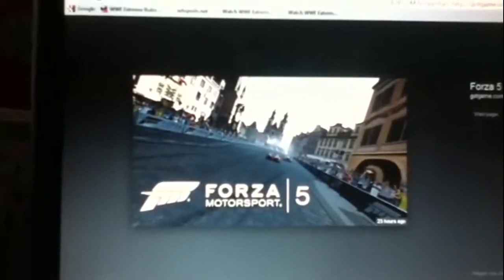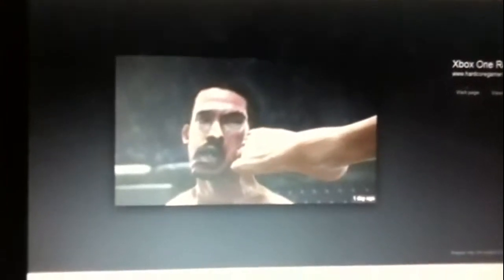There's another Forza Motorsport 5 shot. Oh, look — there's a UFC clip and the guy is getting kicked in the face. Look at how his face moves, and his toes move. There's even a vein popping out in his foot.